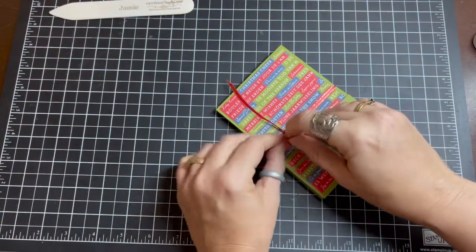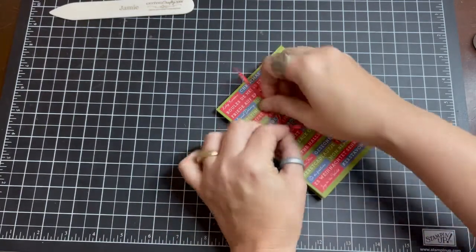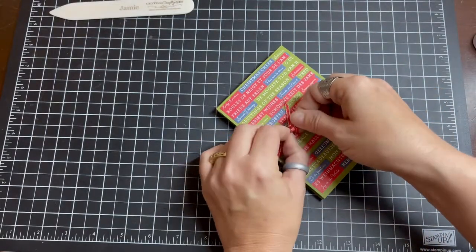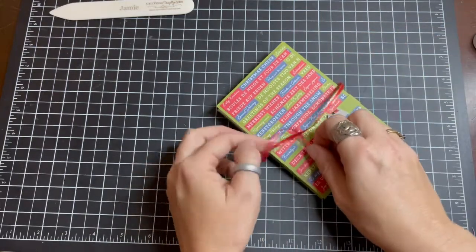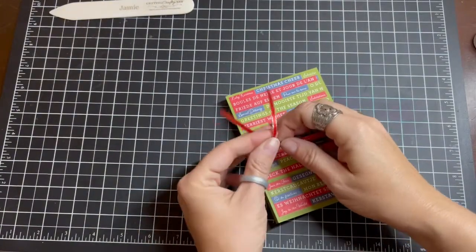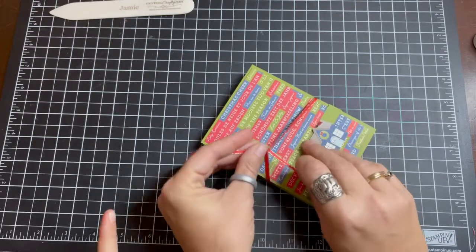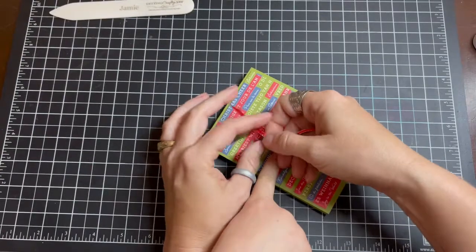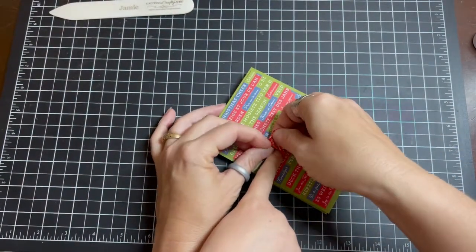We're going to tie a little bow — this is where my kids' fingers come into play. I had to go get a child because I'm not as nimble right now. So we're going to tie a little knot, then — Arabella, can you put your finger right on the knot and hold it tight? I'm going to tie this around it. This is my youngest, everyone!